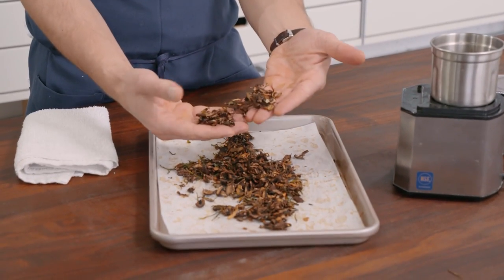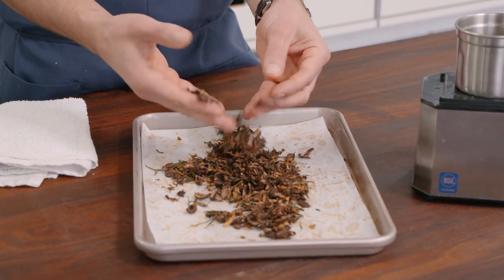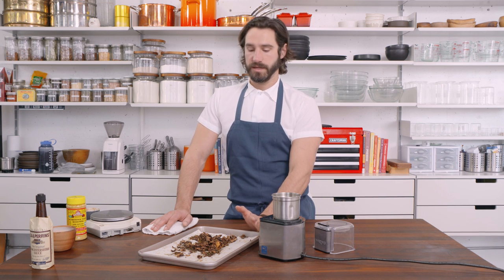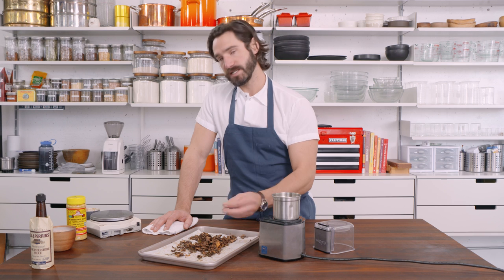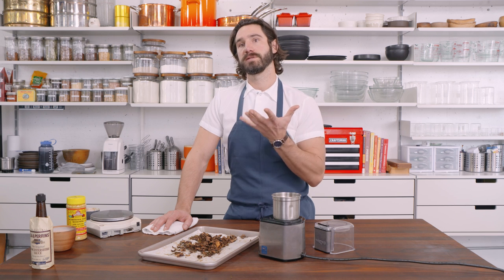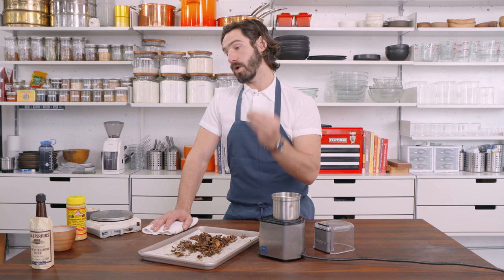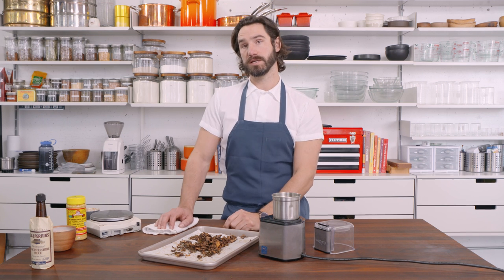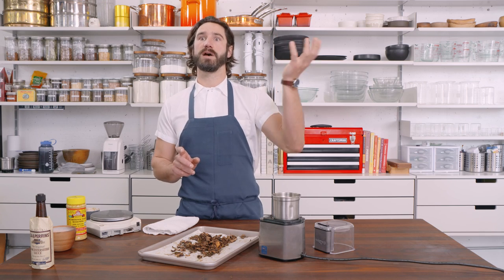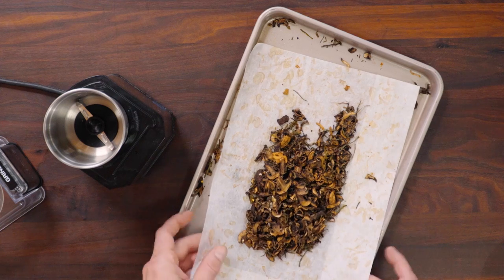We've got cremini mushrooms sliced up, shallots sliced up, chive, garlic, and then a little bit of Worcestershire. This mix right now is loaded with glutamic acid — super umami. But if you blitz this up and put it on your tongue, you're not gonna be like 'wow, that's crazy savory,' because you still need a little bit of salt to bring that out. You can blitz in some salt and then it will instantly be crazy umami, but that puts a speed limit on how much you can add to a broth, pasta, eggs, steak, or pork chop. First things first, let's grind it up.